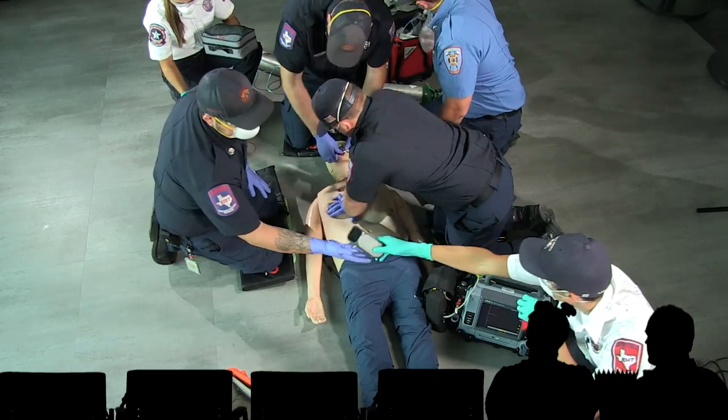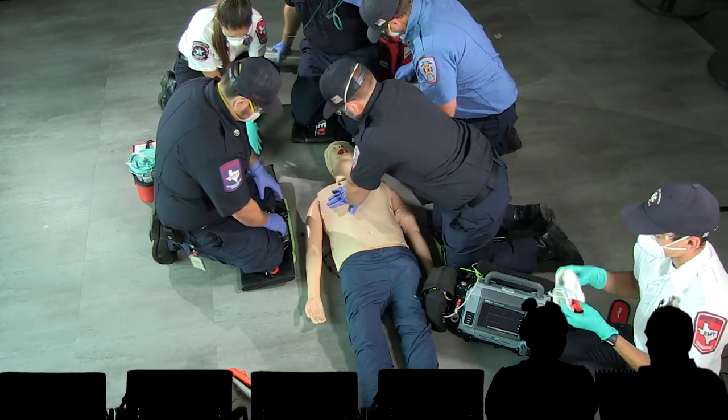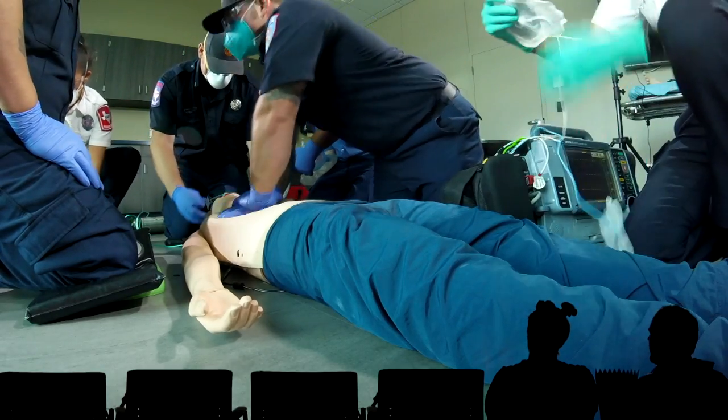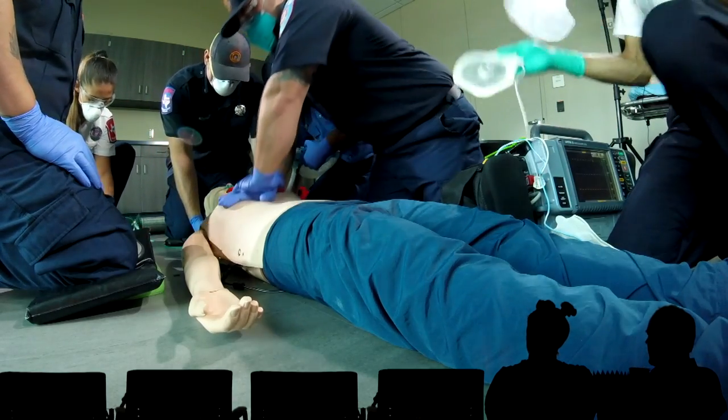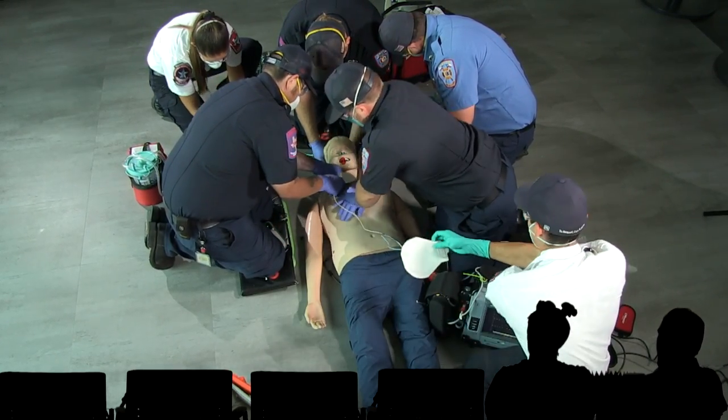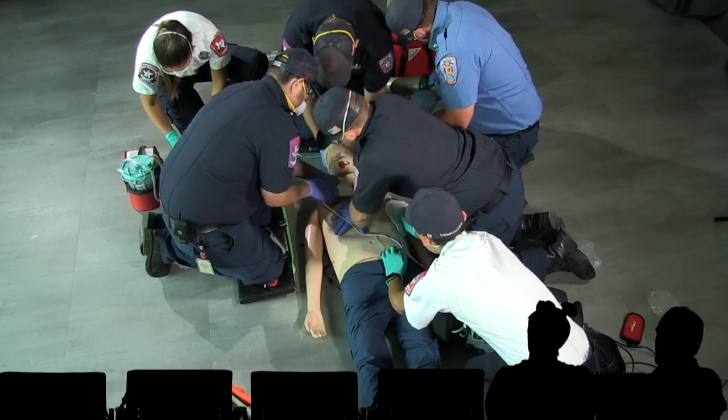No. Mi nombre es no Annie en Español. Oh, see. There you go. Thank you. That looks like an Edward. Yeah, it does look like an Edward. He's not doing very well. But man, we're doing good compressions here. I'm liking that. There go the defibrillator pads.